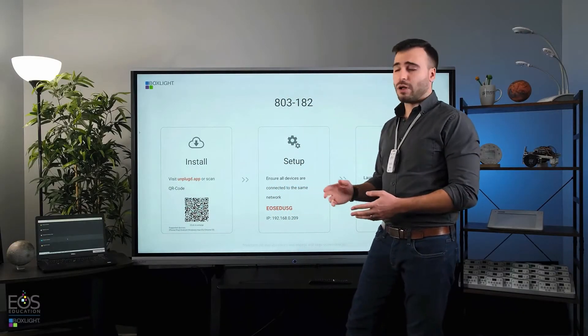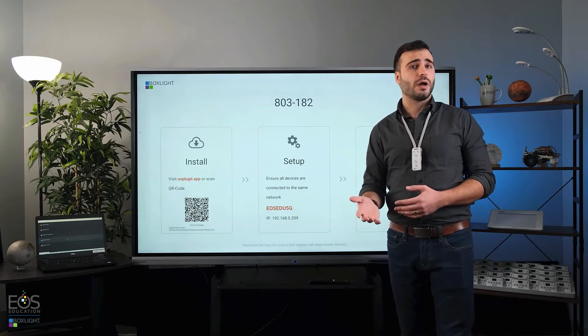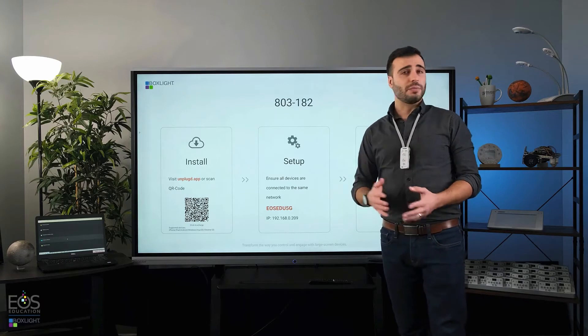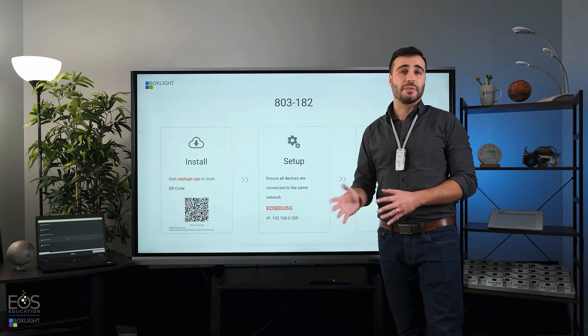Next, you'll want to make sure that all of the student devices and this panel are on the same network. If the devices are on a different internet network than the panel, they won't be able to talk to each other and communicate, so make sure that everybody is connected to the same network.